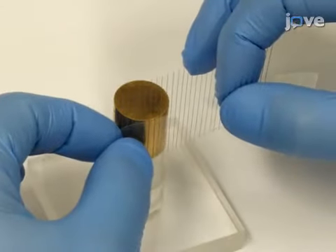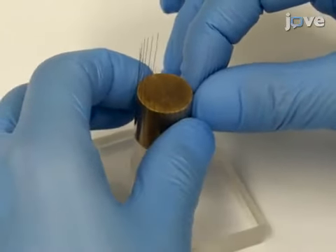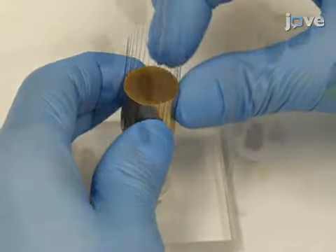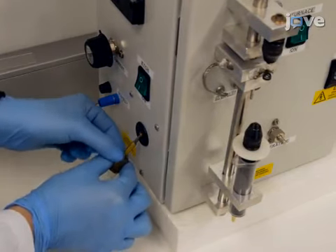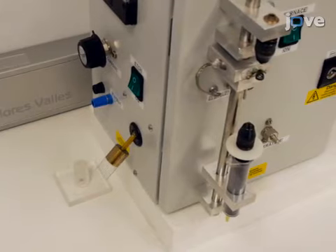Then, roll the tape onto a polished brass spindle and hold the wires firmly against the spindle so there is a good electrical connection. After that, connect the spindle to a 5 rpm motor in the workstation. The spindle axis is angled 45 degrees relative to the surface of the etching solution.